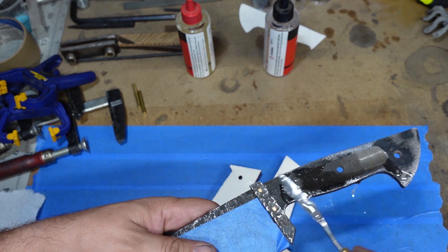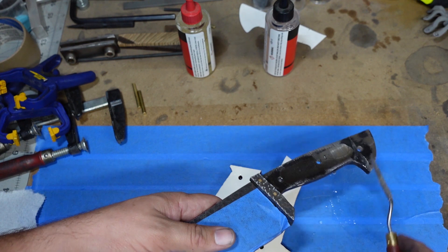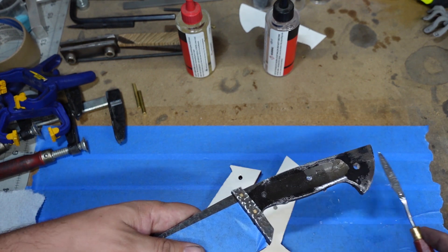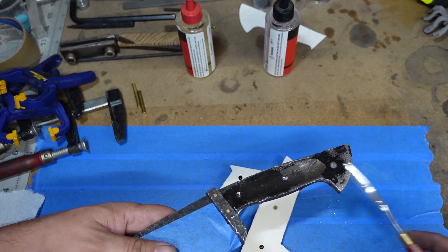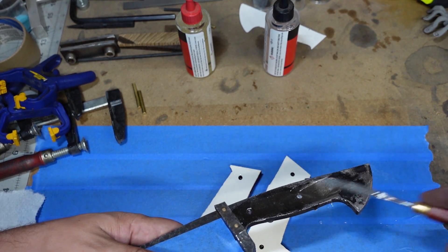I've gone through and cleaned all the surfaces with acetone just to make sure we were nice and good — no oils on here from our hands, no residue from heat treating and whatnot.